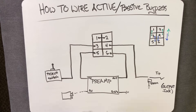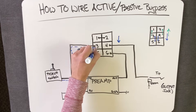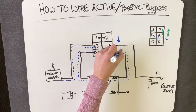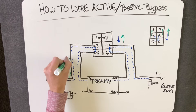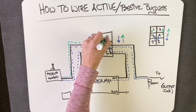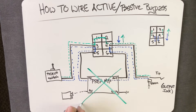Going back to our diagram, when you flip the switch down, the hot from your pickups at terminal 3 connects to 5 and is routed through the preamp, which then comes out to terminal 6, which is connected to 4, and goes to the output jack as normal. Flip the switch up, and the hot from your pickups at terminal 3 now connects to terminal 1, which jumps over to 2, which is connected to 4, and goes to the output jack — therefore completely bypassing the preamp.